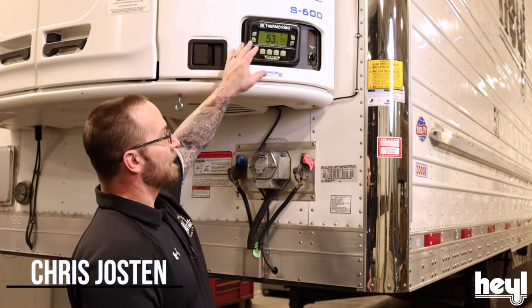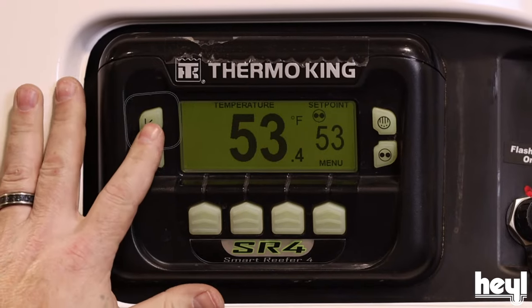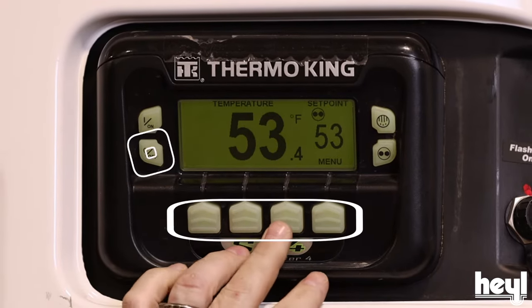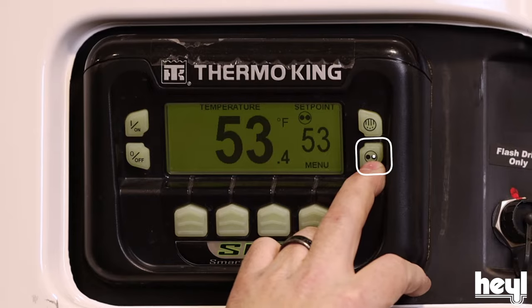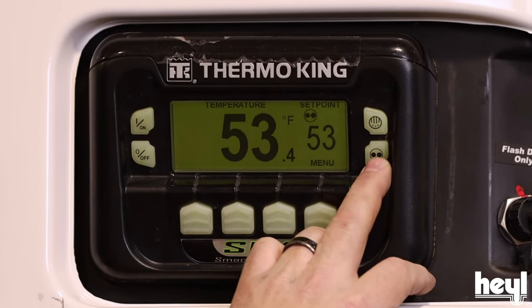Hey guys, it's Chris. Today we're going to talk about our Thermo King Reaper units, the control panel, and the displays. We'll start out with the buttons here. Here's our on button, our off button. These are our soft keys that are going to help us go through our menus. This bottom button here is our cycle button — that switches between cycle sentry or start-stop mode and continuous run mode.